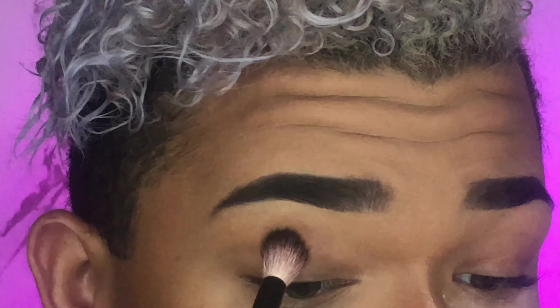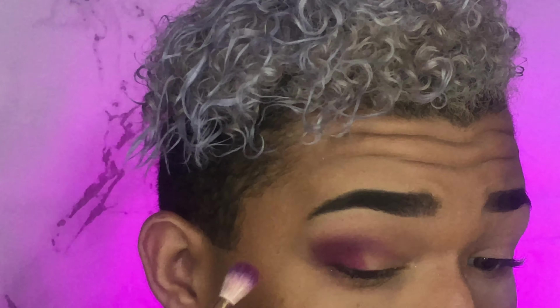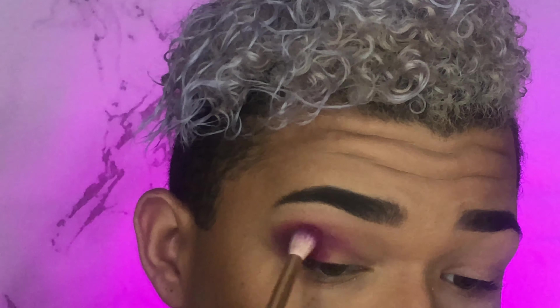Today for eyes I'm going to be using the Morphe x James Charles palette. Taking the Morphe B81 brush, I'm dipping into the shade Punch Me and applying that all over my lid. Now taking a fluffy blending brush, I'm dipping into the shade Escape and applying that on the outer corner, then using the same brush with the shade Love That right next to it. Using a packing brush, I'm dipping into the shade B and applying that to the center of the lid.